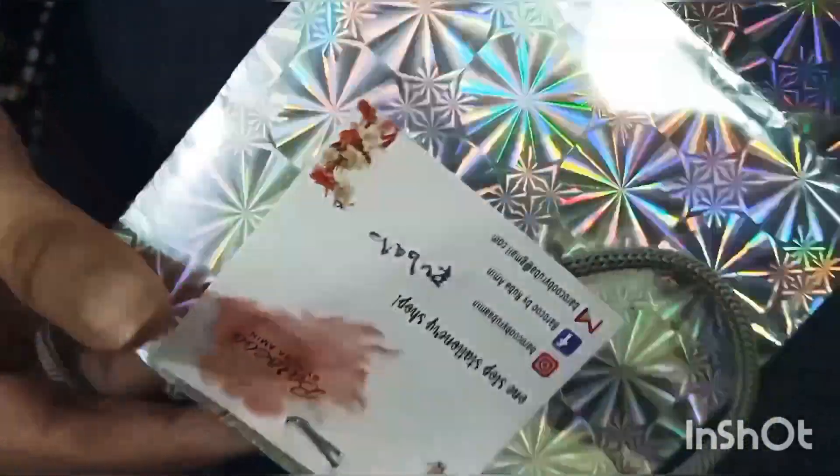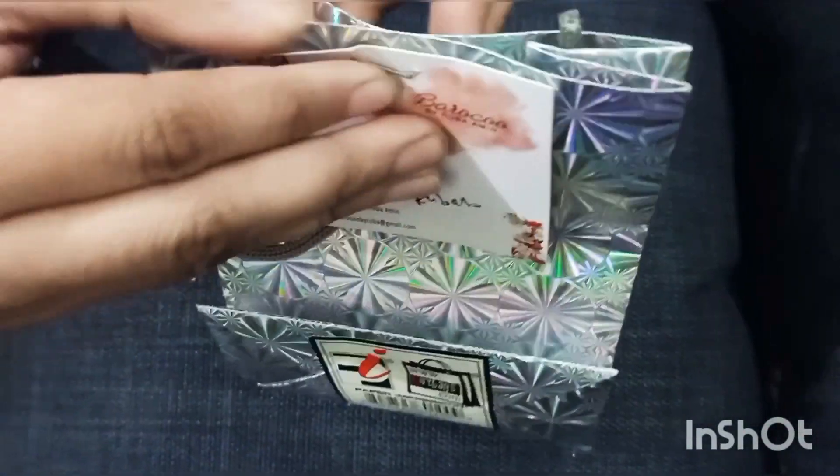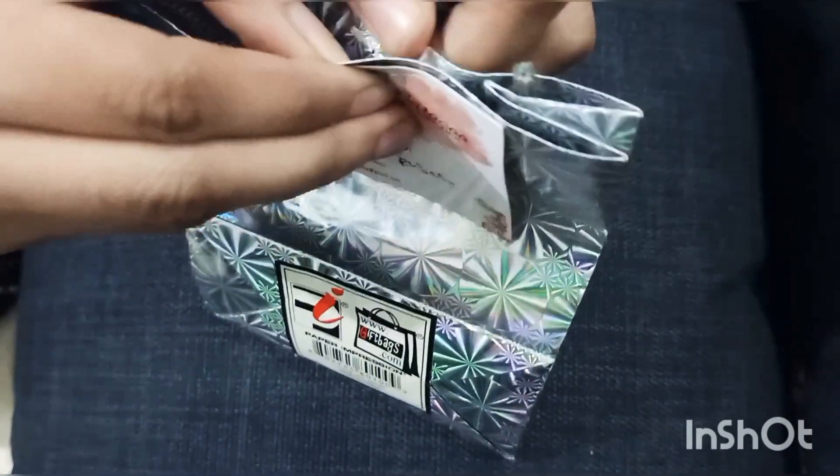Let me tell you, this is not a sponsored video at all. I have purchased these magnets from my own money, so I am going to share with you an honest review.